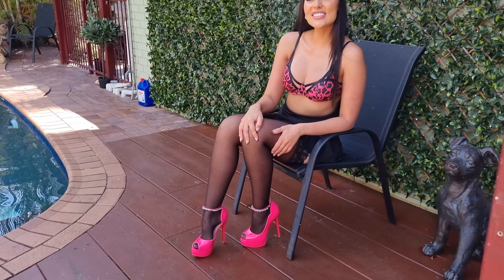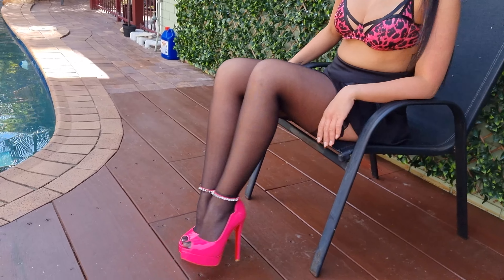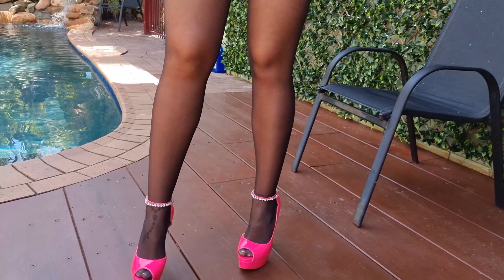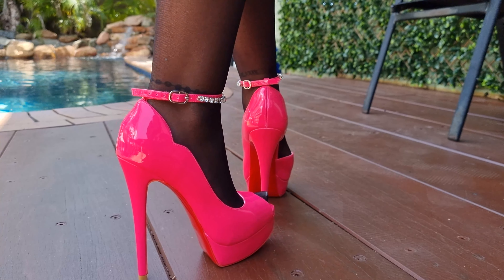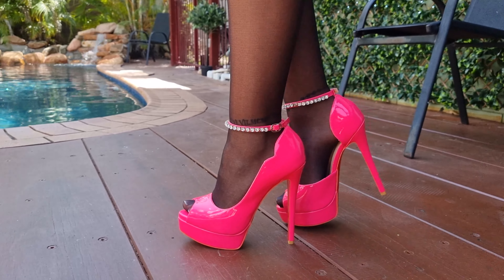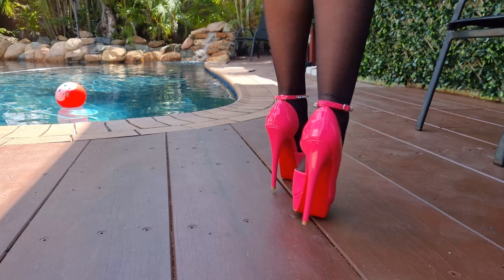Okay guys, we are outside now. You can see these in the daylight. I'm going to stand and get a closer look at these heels. And we're here for a bit of a walk.